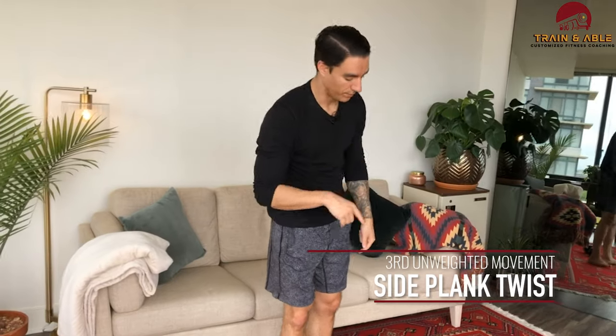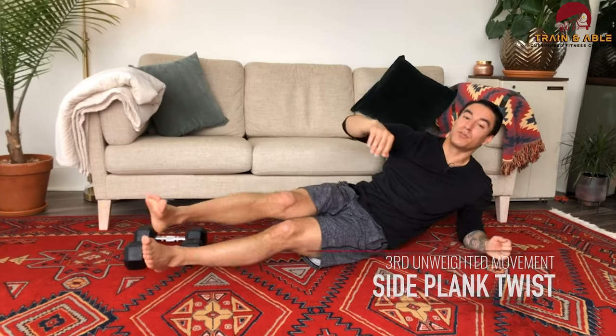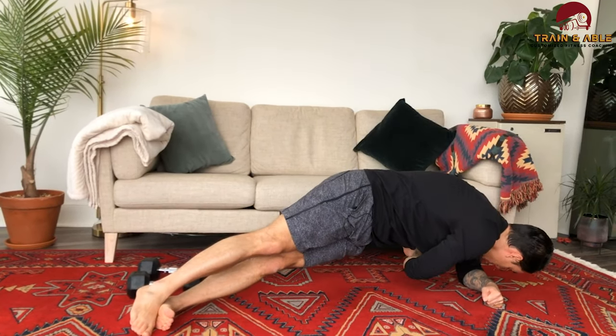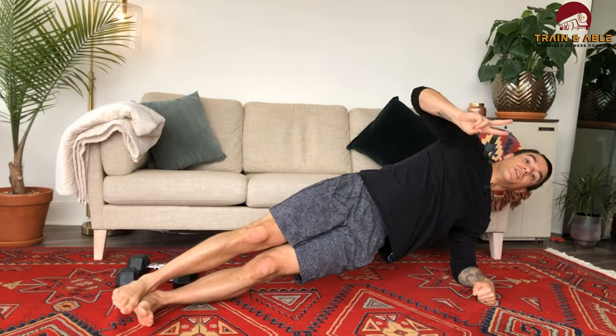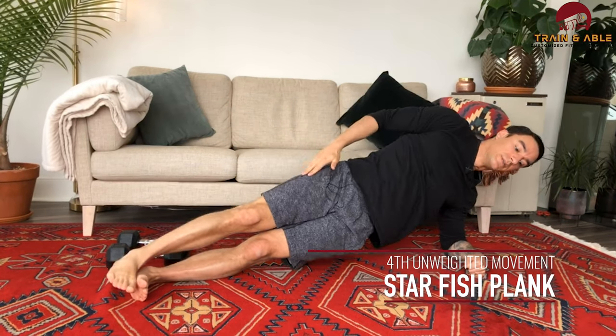Tabata number two: we're going to do the side plank twist, then hold the starfish side plank during the rest. For the side plank twist, everyone starts on the forearm — hips nice and high — you're going to twist under and come back through. Do that for 20 seconds, then during your rest go into that starfish plank. Once you've done one side, flip over onto the other so we're getting a little balance going on.